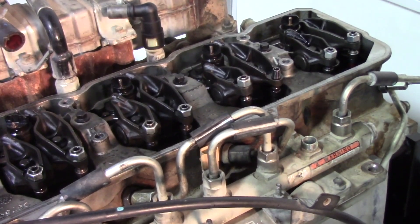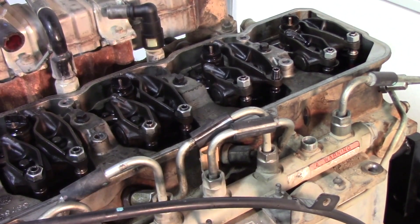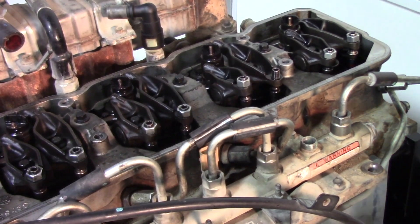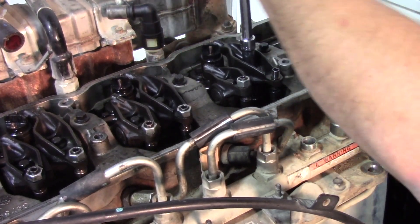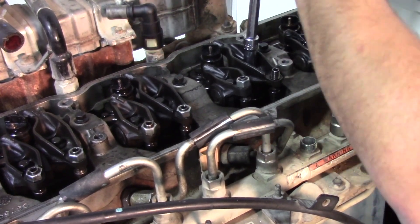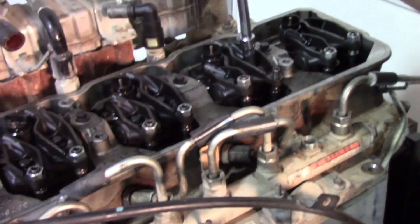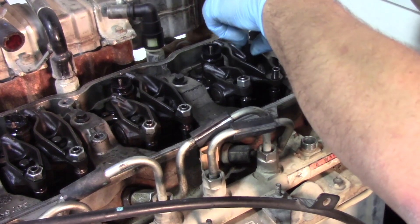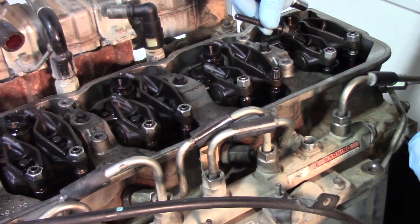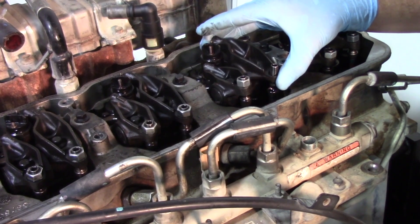We'll set that nut to the side along with the retaining nut for the feed tube. If you were doing multiple injectors, always keep every component together per cylinder. With that nut off, we can go ahead and remove the middle hold down bolt for the rocker. There's our hold down bolt — set that with the other components. The rocker arm just pops right off.